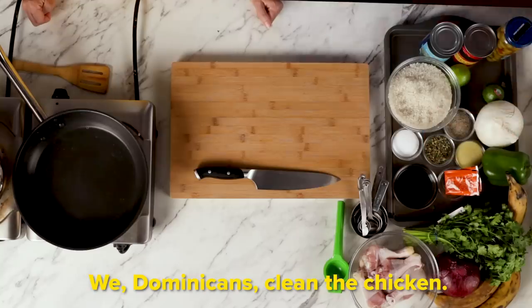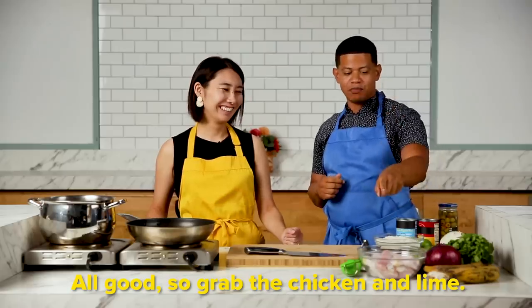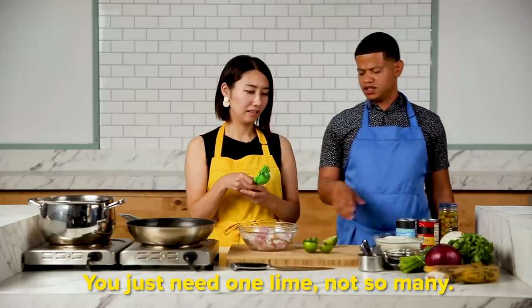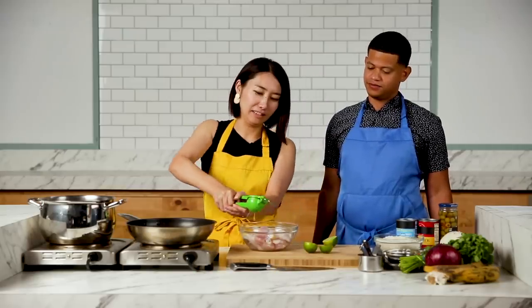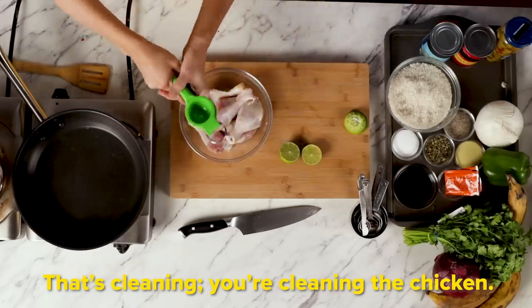So it's pollo. Un pollo — I know pollo. Sí, un pollo guisado. Have you ever made that before? No. Gadiel, what's the first step? Nosotros los dominicanos limpiamos el pollo — we clean the chicken. You're going to soak the chicken with lime juice. Just one lime.